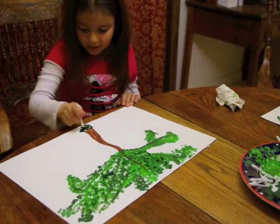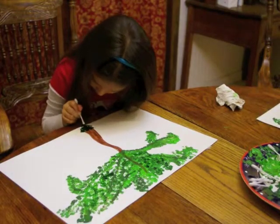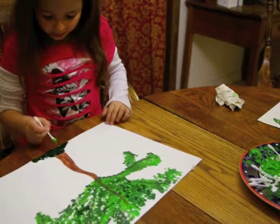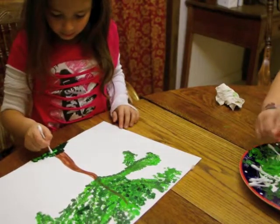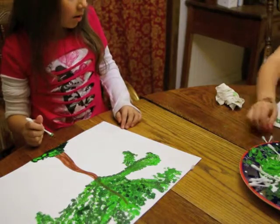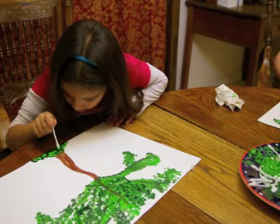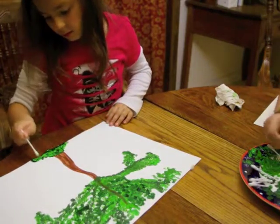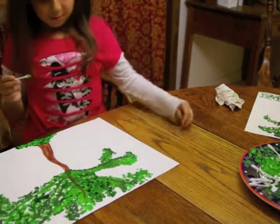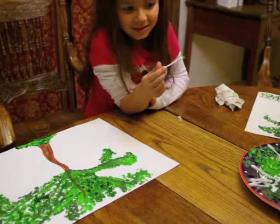Now you're ready for the very last step: filling in the ground that the tree sits on. This can look any way that you want — it can be a small hill or a long sweeping piece of land. Isabella filled in the bottom of the page with dots in dark green, making sure to cover up the tree stump so it looks like the tree is planted in the ground. Then she put light green on top to make it look like light and shadow are playing together. She did a fantastic job and I can't wait to see your art projects when they're done. I'll see you at the art fair!